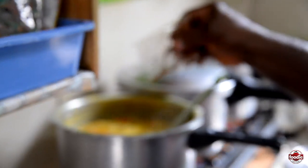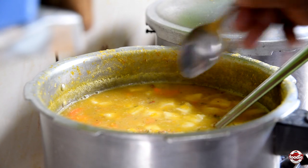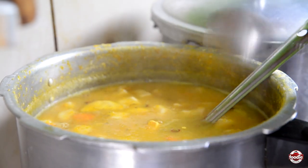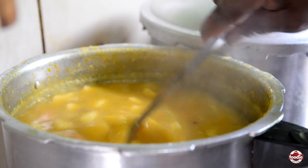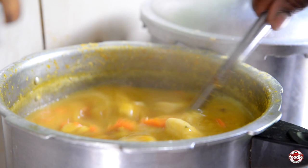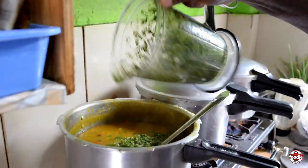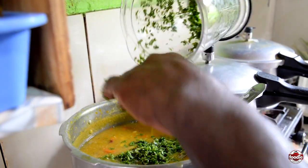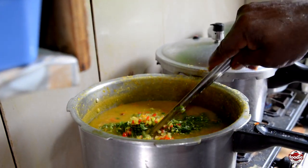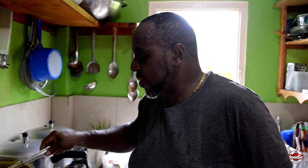We are going ahead and add a little ginger clove paste. After that, the final ingredients: flavored pepper, celery, shadow bennie. So now we are going to add the shadow bennie, celery, and flavor pepper. This is the end of it — lovely soup, each and every Saturday you can expect soup at this kitchen.